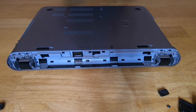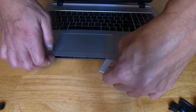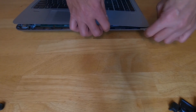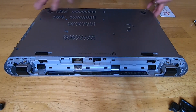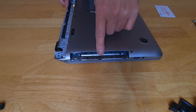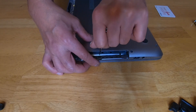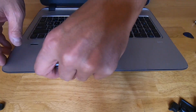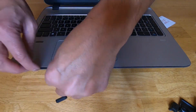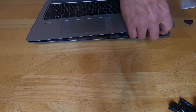Then we can pull out the optical tray and proceed with removing the top cover using a used card or a guitar pick. At this point, I actually failed to remove three screws hidden under the optical tray, which will hold down the cover — so you have to take care of that. With that out of the way, we can proceed to loosen the cover again, and this time it works.